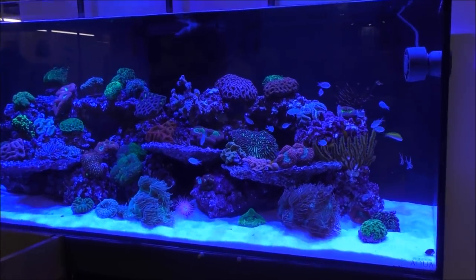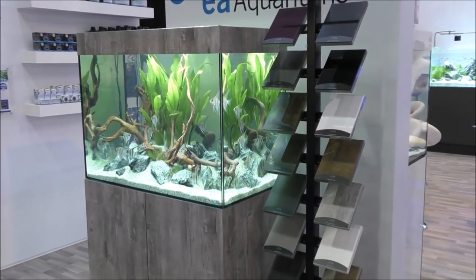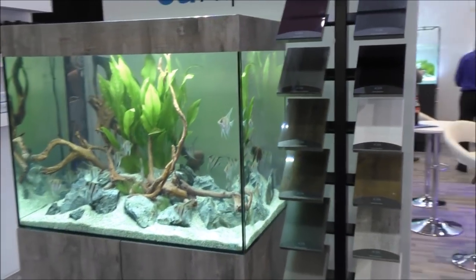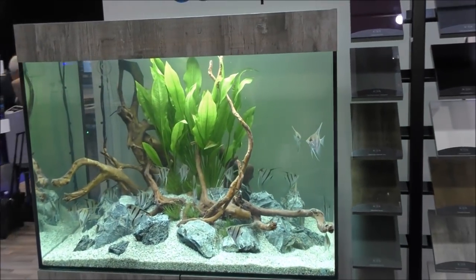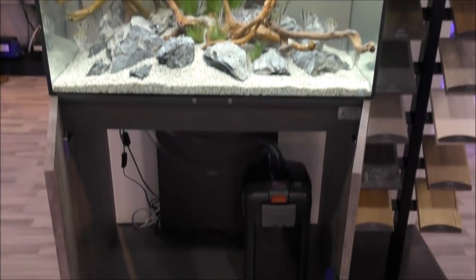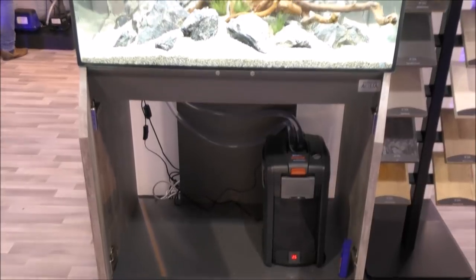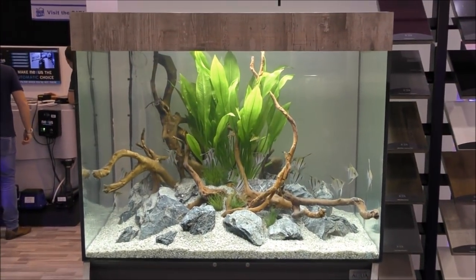I'd say by far that's the best setup at the show. And talking of really good — we've got a new range of aquariums here with a distressed wood sort of look, and that again is a beautiful setup. You've got loads of space underneath for your filtration. It's really, really nice.